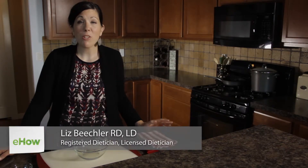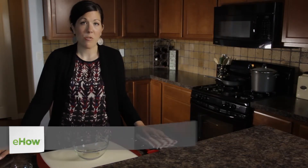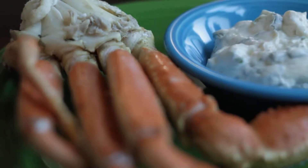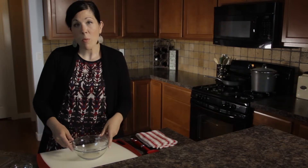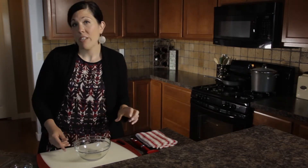My name is Liz Beachler and I'm a registered dietitian nutritionist, and today I'm going to show you how to make a healthy crab dip. Depending on where you live in the country, people eat different types of dips with their crab. If you're in the south, you traditionally have a blue crab with a cocktail sauce. If you're in the Pacific Northwest, you usually have a snow crab or a king crab with a butter sauce. Today I'm going to show you how to make one with Greek yogurt and dill and fat-free sour cream.